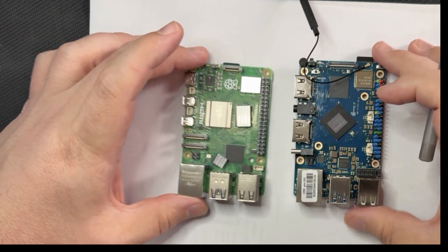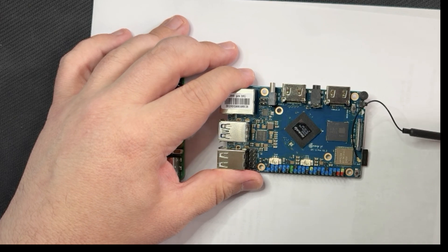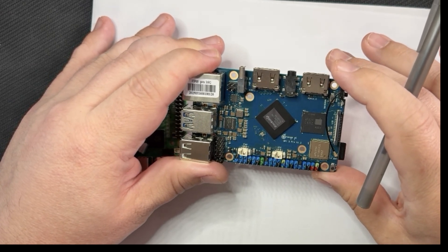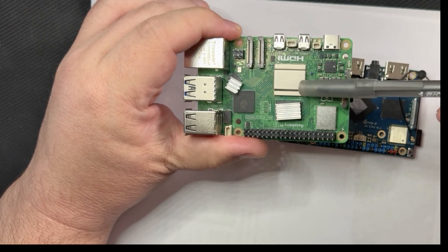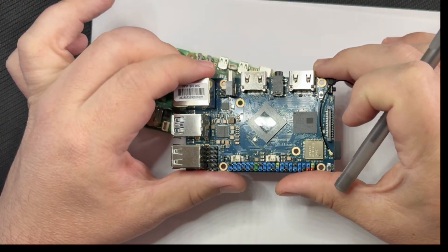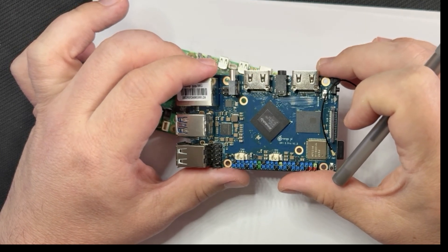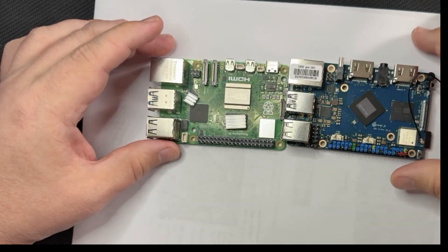That's kind of where the similarities end. The Orange Pi 5 has a 64-bit ROC chip RK3588S, which is an 8-core CPU. It has two 4-core Cortex chips — one is a Cortex-A76, the same core found in the Raspberry Pi's Broadcom BCM2712 system-on-chip. The other four cores are Cortex-A55, which are efficiency cores, while the A76 is a performance core. Both the Raspberry Pi and Orange Pi run at 2.4 GHz.